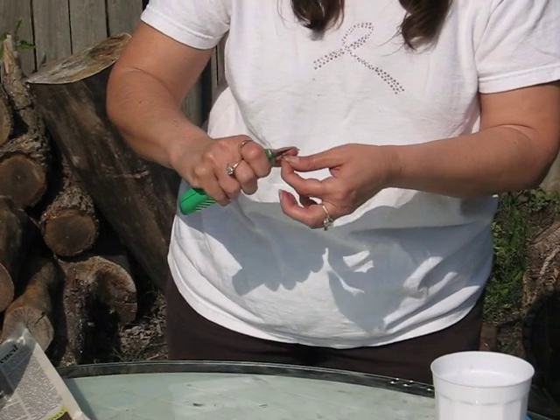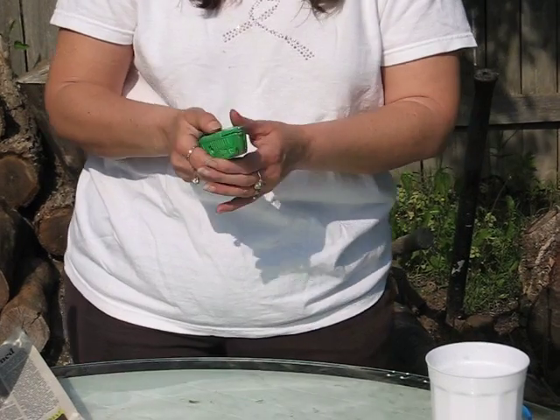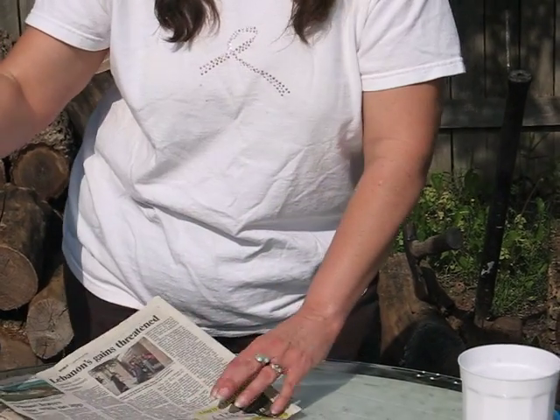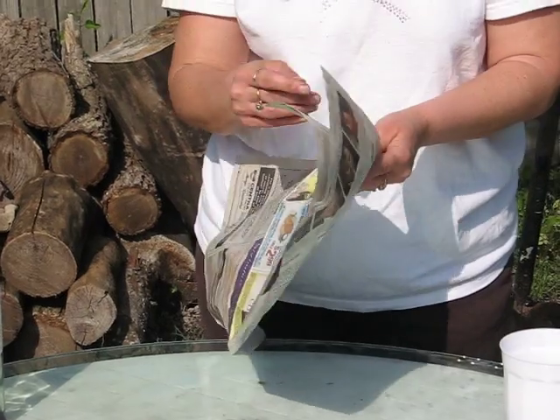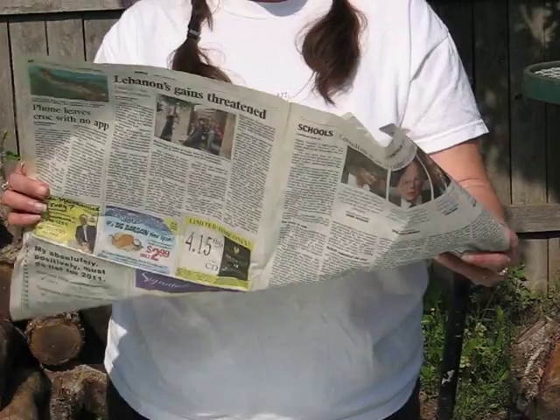Let me get this last one done. The second part of this project is making newspaper pots. This is a great recycling project, and kids love to do this. It kind of eats up the time between when you're waiting for the seeds to germinate.